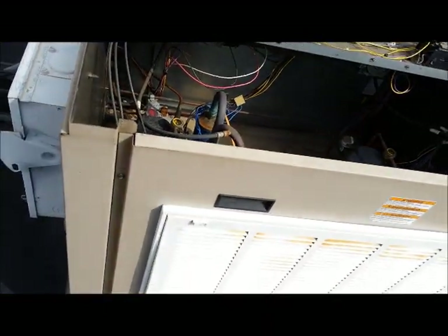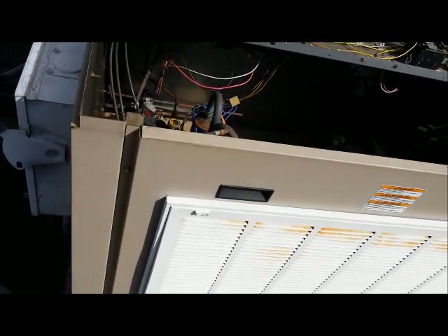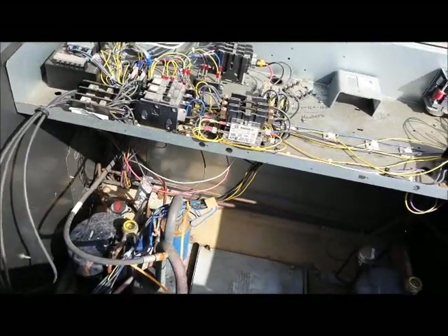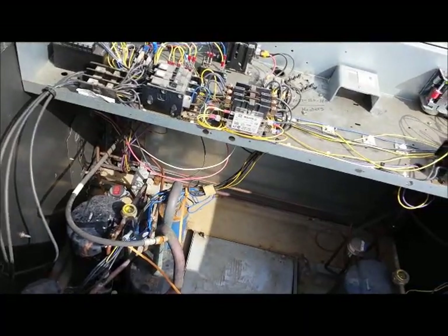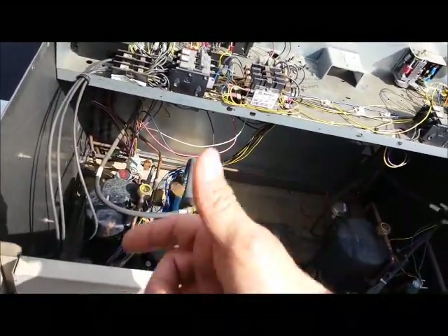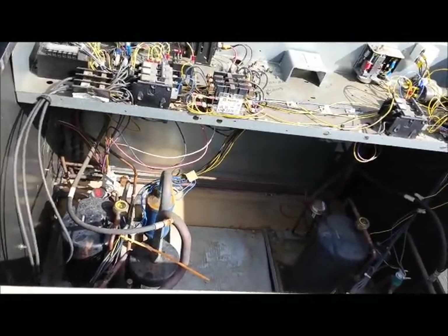It seems to be operating perfectly. It came on a little bit and pumped down, but it shouldn't come on and off like that continuously. Once or twice might be alright, but if it keeps cutting in and cutting out repeatedly, that's short cycling. You have to adjust the cut-in and cut-out points further apart.